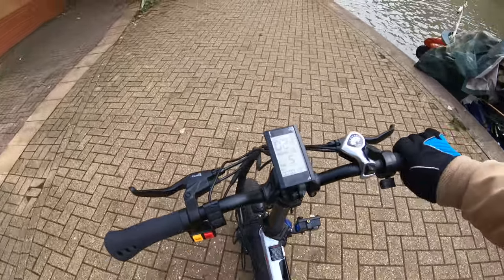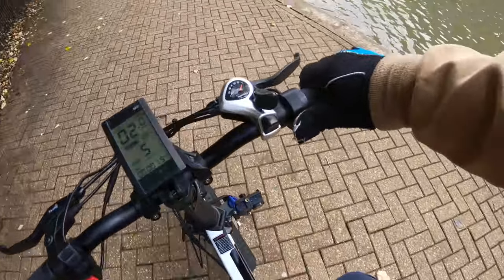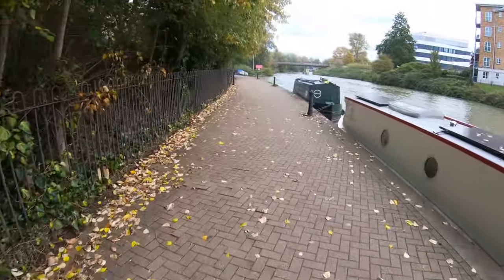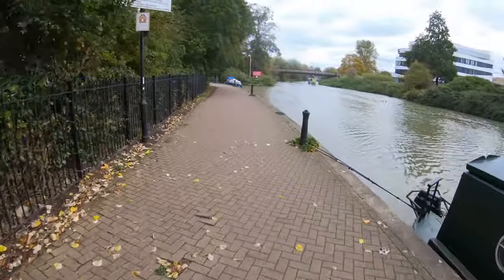What has really impressed me about this bike so far is just how comfortable it is to ride, and the brakes are really strong too. I absolutely love pure electric mode — you just press this button right here and we're off. I'm not pedaling at all. It's just riding us along at full speed. Wow, no pedaling. We're flying along.